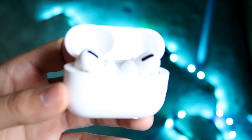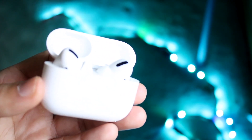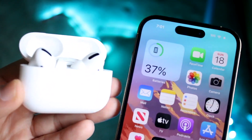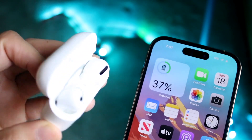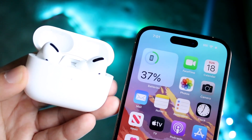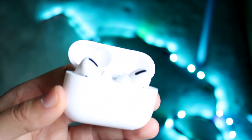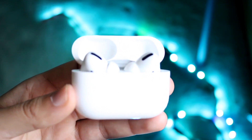If that still doesn't fix it, grab your device — your iPhone or Android — put it right next to your AirPods and re-pair them. Hold down the button on the back of the case to put your AirPods into syncing mode, then pair them back to your phone. Once connected, play your song or movie and see if that ends up fixing the problem.